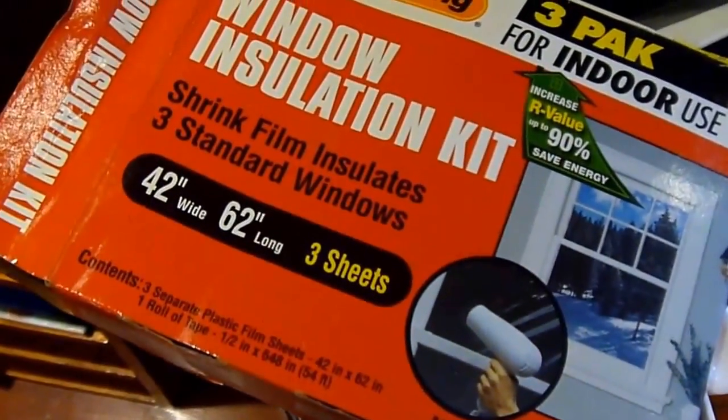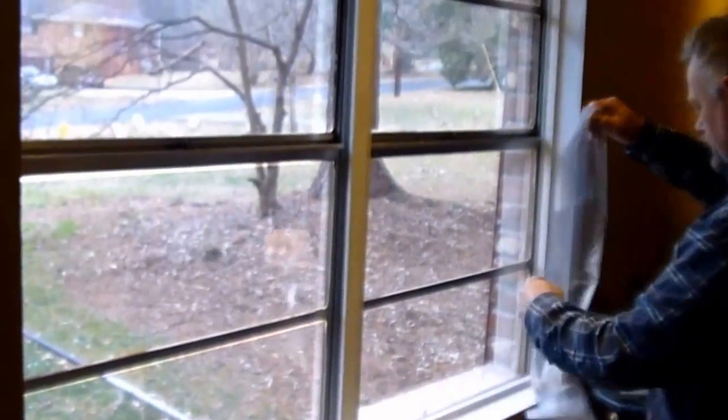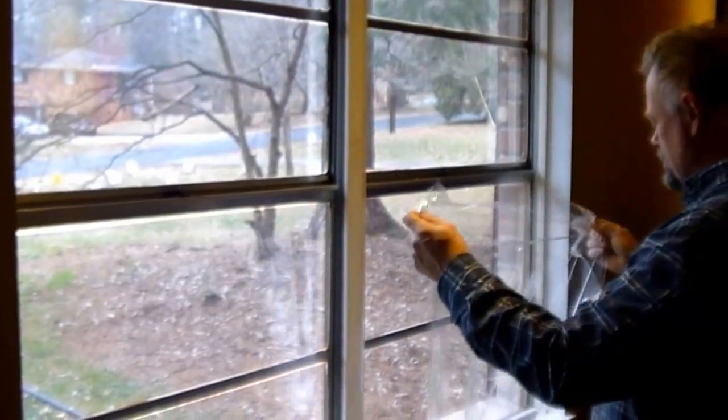Here's what I'm using — this is a pack of three sheets, 62 by 42 inches. They just come in little packages like this, and it comes with the tape and everything you need.